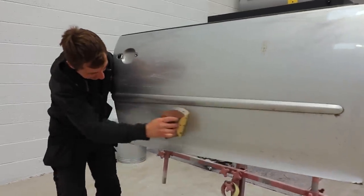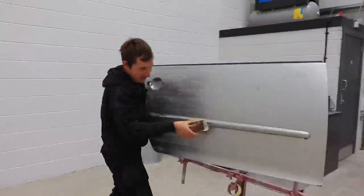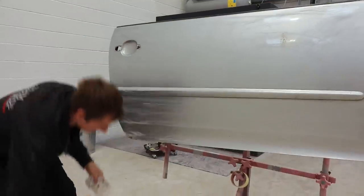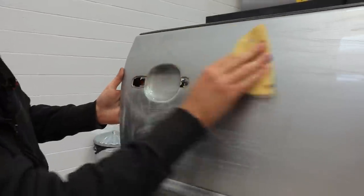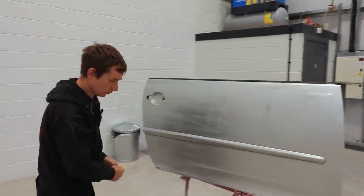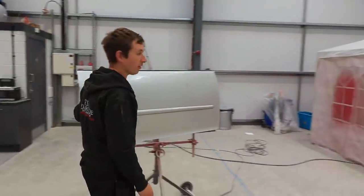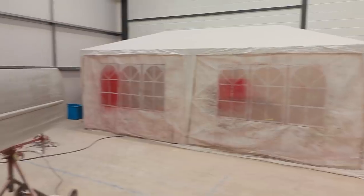We're three quarters of the way through it. It probably needs a bit more delicate touch but I think we're pretty much keyed in - there's not much more to go at. Yeah, I think we're ready to wheel it into the booth. Obviously the booth that we've got is probably not the best one, but we've definitely seen people painting in worse booths. We'll get this in and go from there.